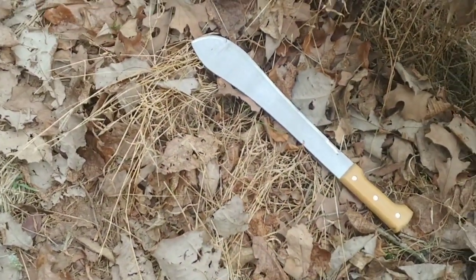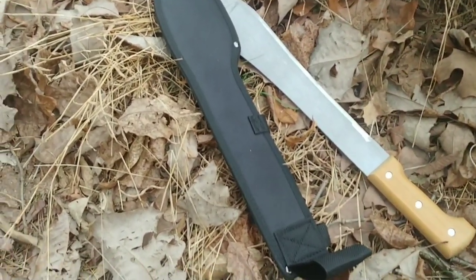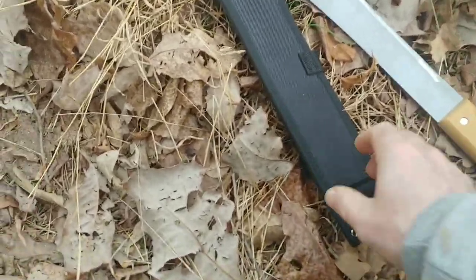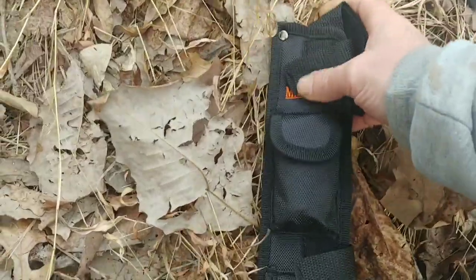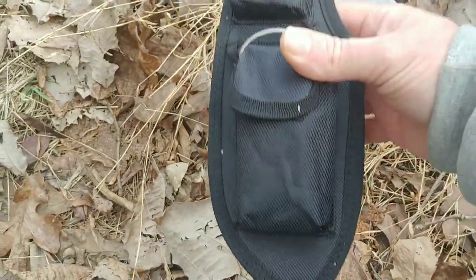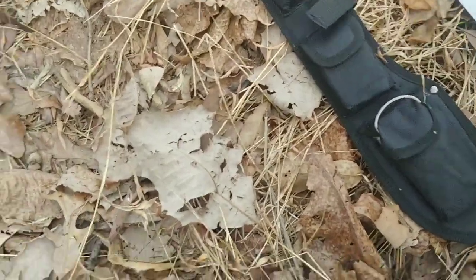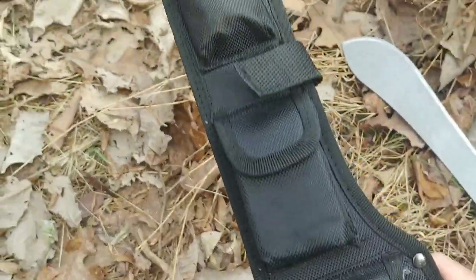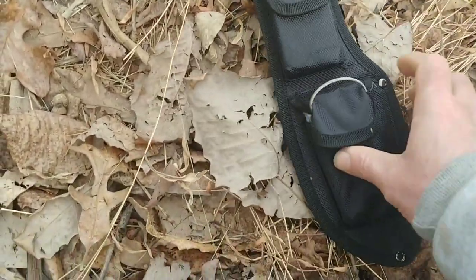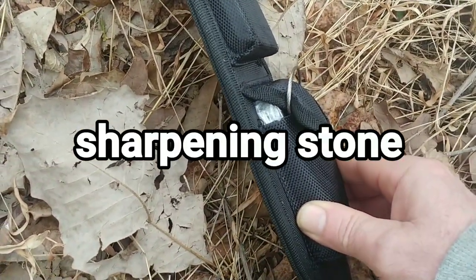Let me get this sheath off. I use the Marble sheath for the Bolo — it fits this perfectly even though it's a Tramontina. You can see they've got some pockets on the side, and it took me a while to get this together. It comes with a sharpener; I'm not even taking the sharpener out of the package on this one, though on other ones I'd use the sharpener out in the woods.